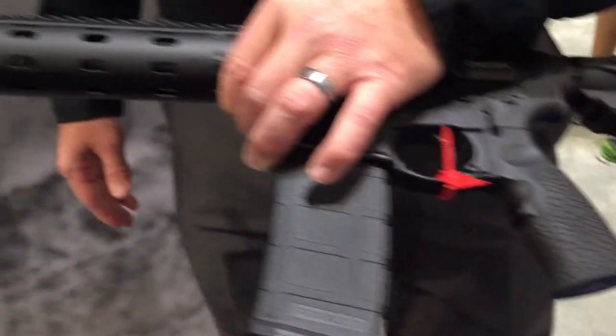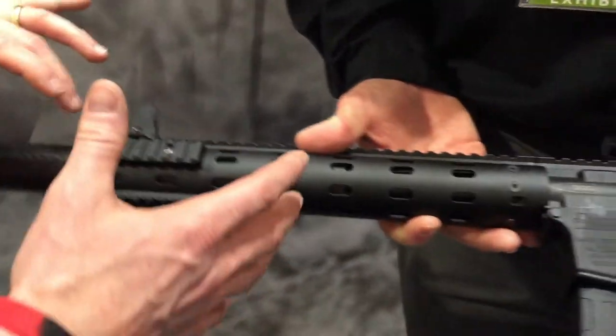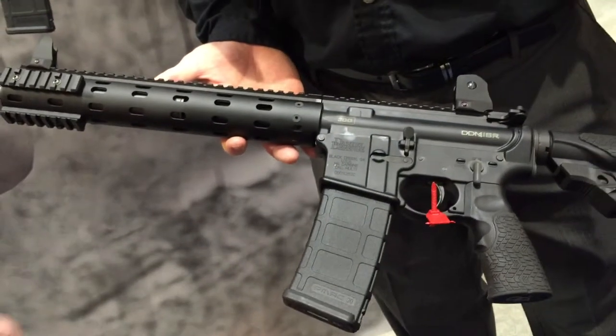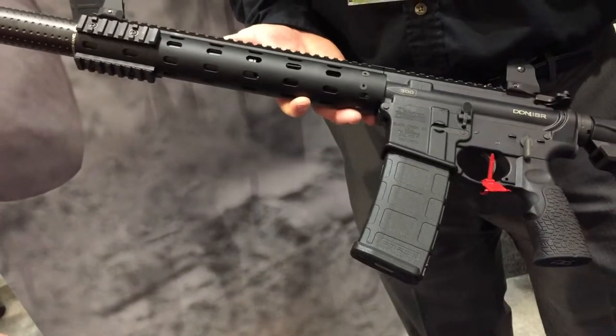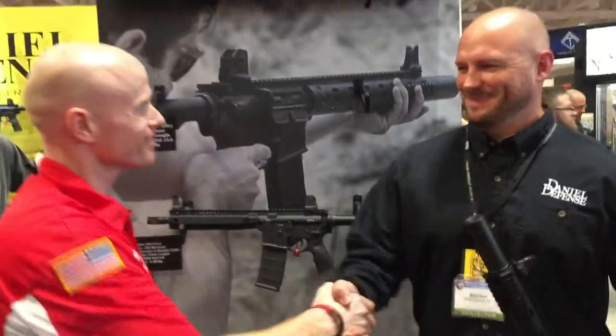This thing will run like you've never seen. One of the cool things about it is they've already taken out all the hiccups of putting a can on the gun — they've worked out all that for you, so it's pretty much a plug-and-play model. This has been extremely successful. We've had this out for probably two years now and it's been a great seller. Awesome, thanks man, I appreciate it. Yeah, thank y'all.